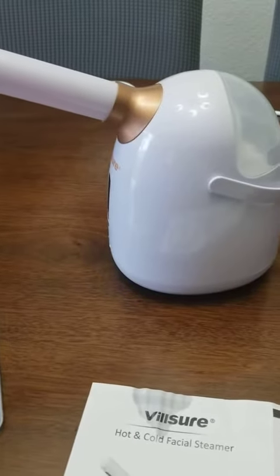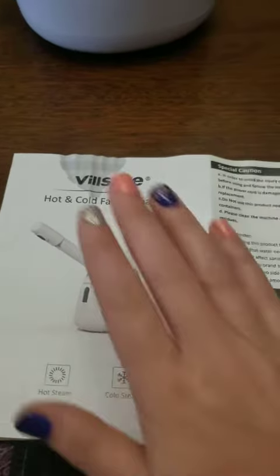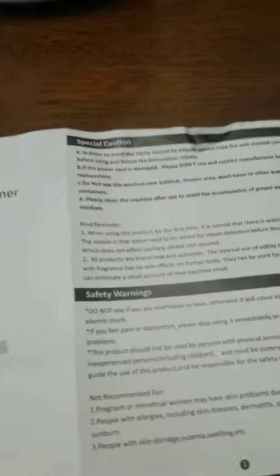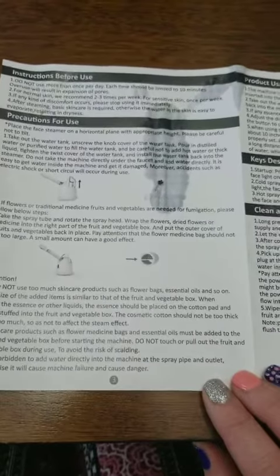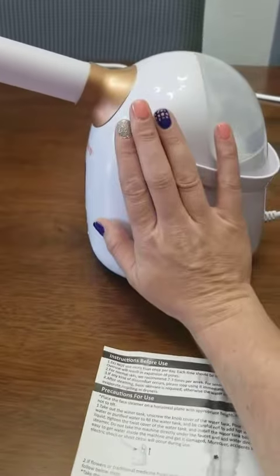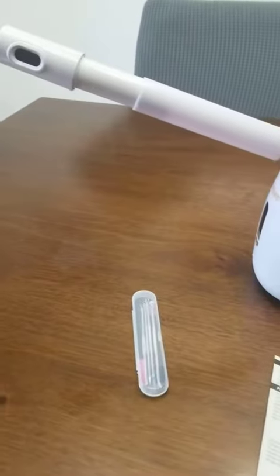It provides really good steam and transitions quickly between settings. It does come with instructions on how to use its different features, some precautions, and how to clean and maintain it. Overall it's a really nice unit. It is a little bit bigger, so if you're trying to store it, that's just something to consider.